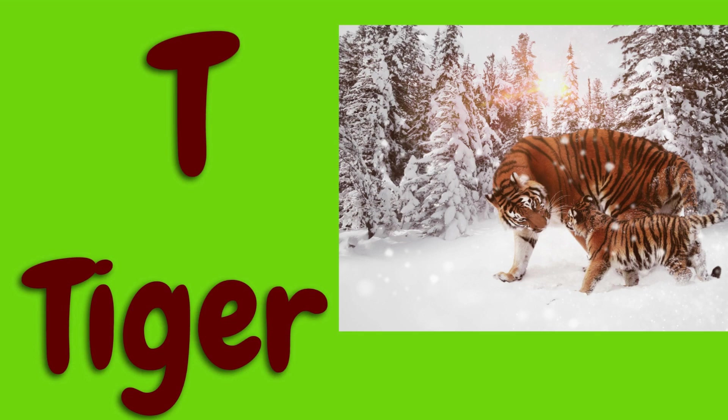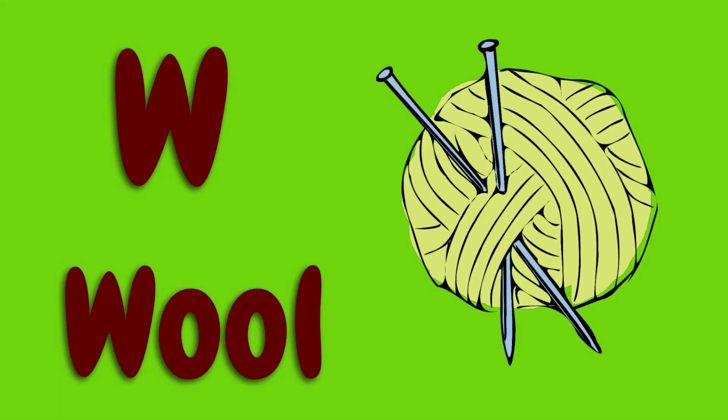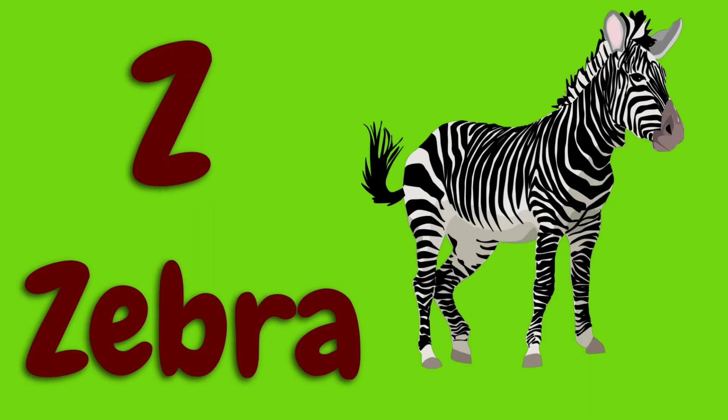T for tiger, U for umbrella, V for van, W for wool, X for x-ray, Y for yak, Z for zebra.